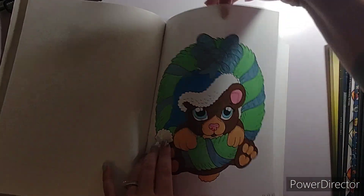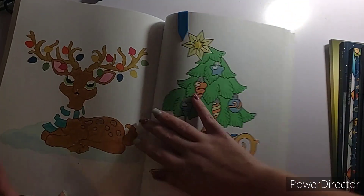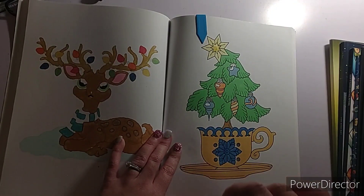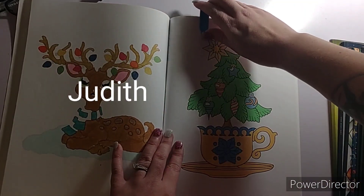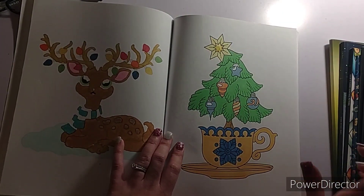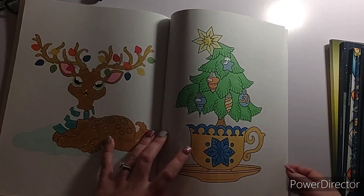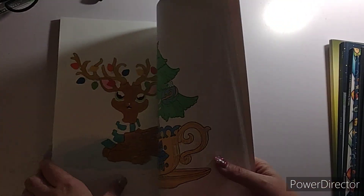The next page is a buddy color with a young lady — I'll put her name on screen. I actually did this one last night before 12 o'clock. I think her name's Judith — I could be wrong, I do apologize if I got that wrong. Here's my page, so thank you for doing the buddy color with me. I only did two pages in there.